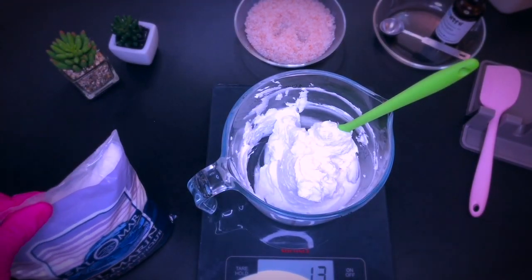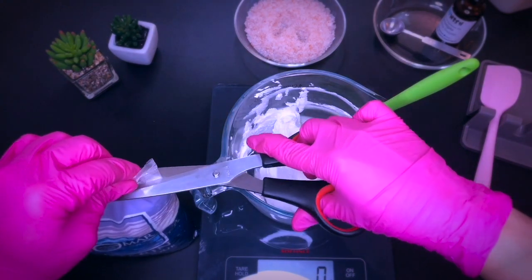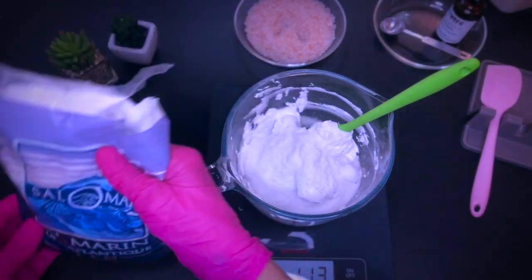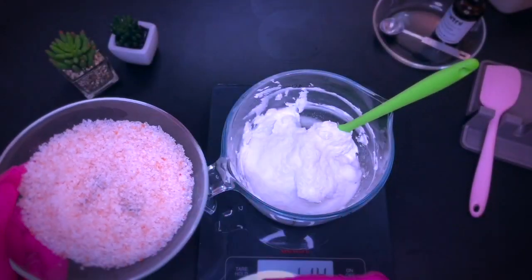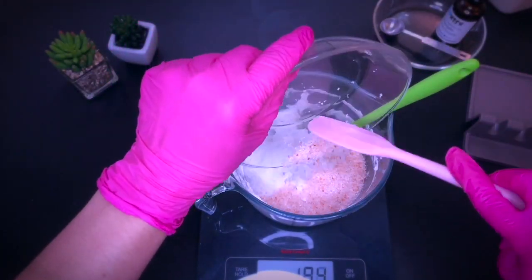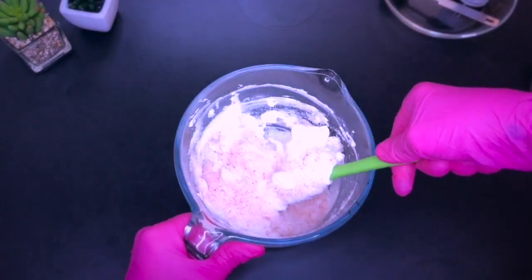Now I'm going to add the salt as well as the pink salt. You can use any type of salt — mix well to fully incorporate the salt according to your personal preference.